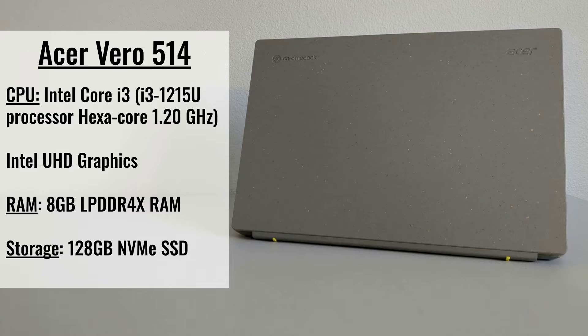So what I have here is seemingly the base model of the Acer Chromebook Vero 514 — I'm going to shorten that to Acer Vero 514 for the rest of the video. The model that I have comes with a 12th gen Intel Core i3, 8GB of LPDDR4X RAM, and 128GB of SSD storage.